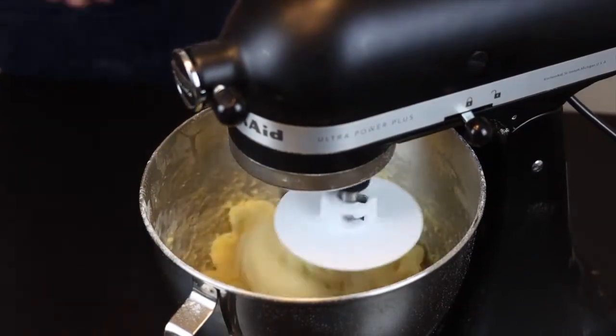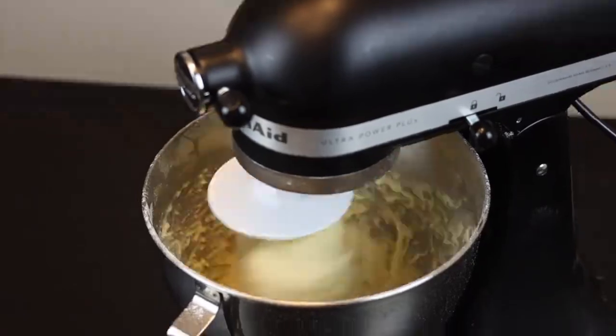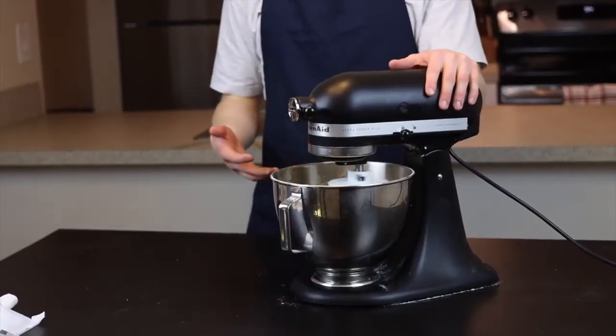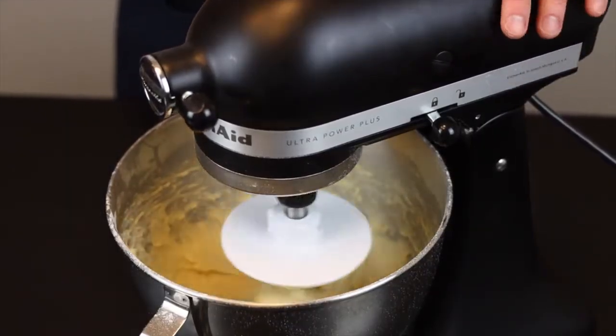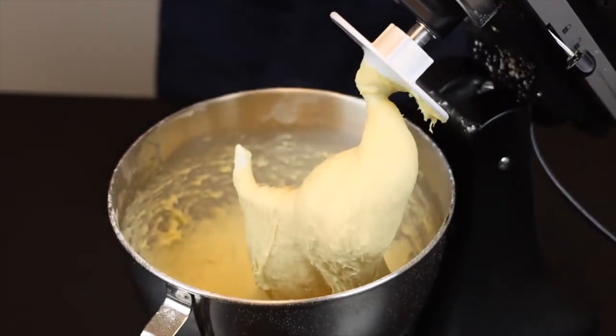We'll need to knead very thoroughly to develop good gluten in the dough, so continue to mix on medium speed for about 8 to 10 minutes, or until the dough is smooth and silky and has some nice stretch to it. It will be a very sticky dough, but that's what we want — don't add more flour yet. It might be hard to handle if this is your first time working with a dough this hydrated, but you'll get the hang of it pretty quickly.